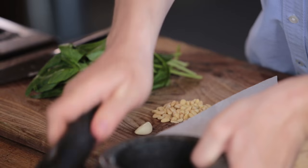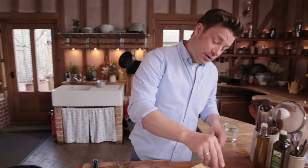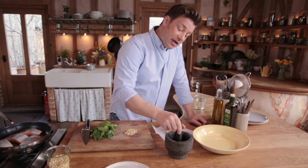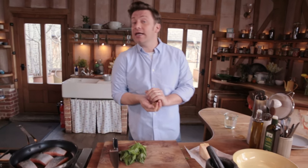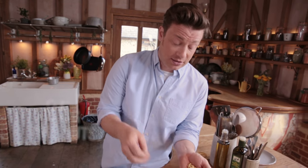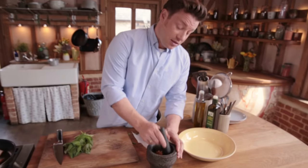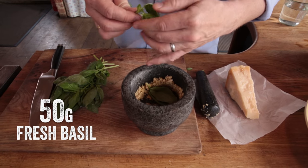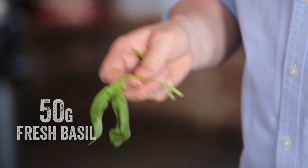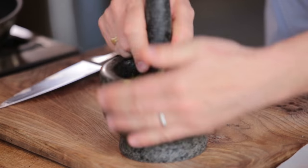Let's get on with the pesto. First up, half a clove of garlic. I'll go in with a little bit of salt and smash that to a paste. In a pesto, there's always nuts — classically pine nuts. Some people toast them off, but I prefer to leave them raw; you're going to get a real creaminess from that. About 20 to 25 grams of pine nuts — just bash that up. Go in with the basil. What I'm going to do is pick the lovely smaller leaves into some water — they'll freshen up and we'll sprinkle those on top at the very end. Bash up this basil.